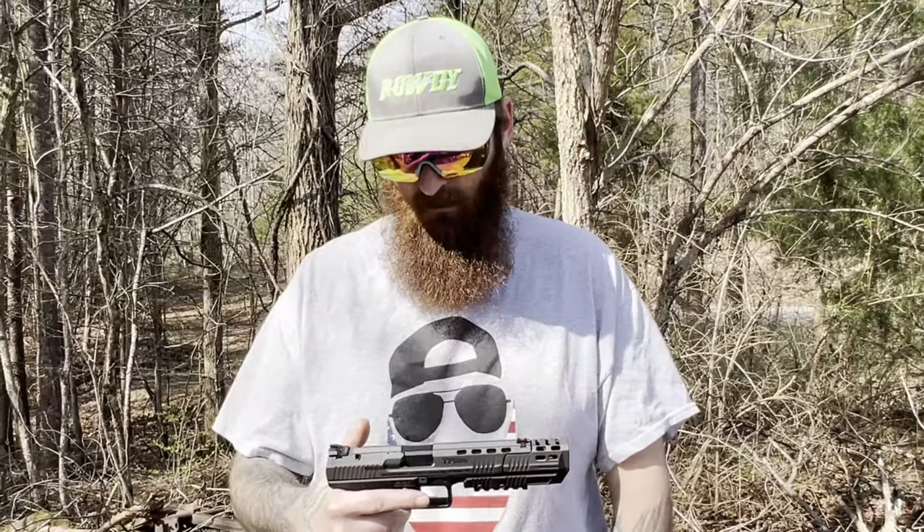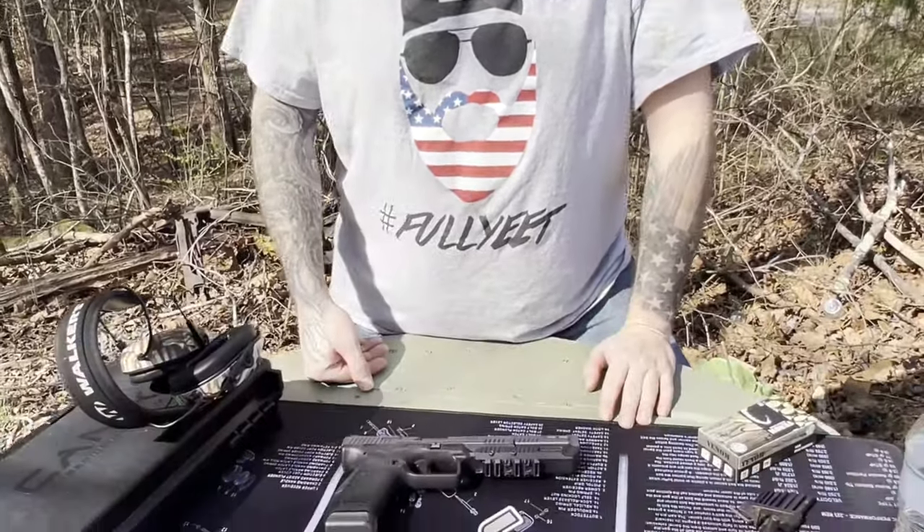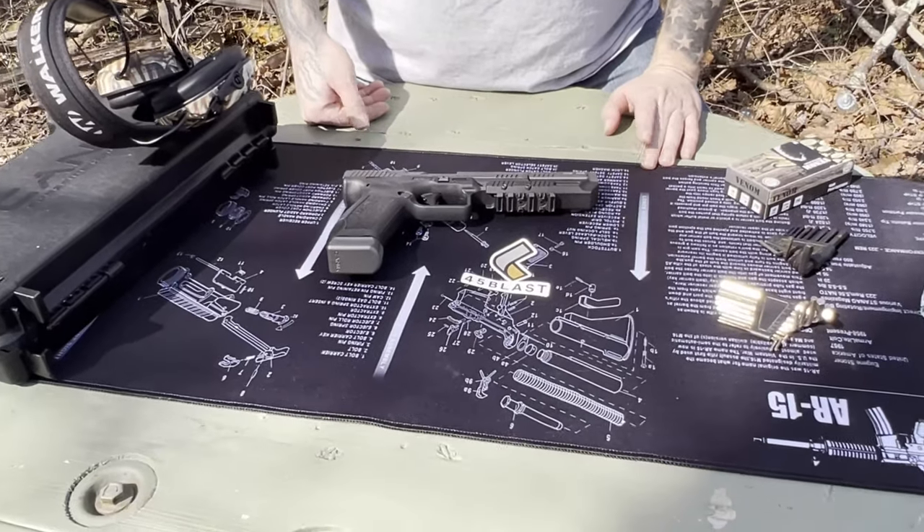As far as the 45 Blast goes: one, it looks cool as hell. Two, it seems to function very well. We went over the slow-mos and it looks like it makes a difference. Weight-wise it adds just a little bit to the front of the barrel. I'm not a professional shooter of any sort — I'm still learning, I'm an enthusiast. I want to have fun, and I believe in the Second Amendment to the day I die. I feel like it's a good addition and it's worth the price — and this is not a sponsored video, just an honest review.